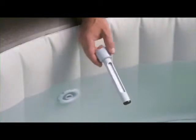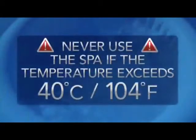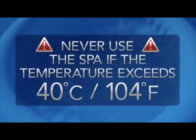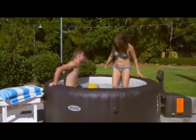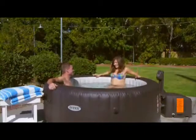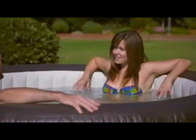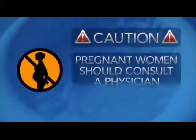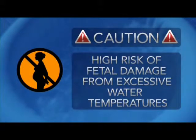Before entering the spa, measure the temperature of the water with an accurate thermometer, since the tolerance of water regulating devices varies. The water in your spa should never exceed 40 degrees Celsius or 104 degrees Fahrenheit. Temperatures between 38 degrees Celsius or 100 degrees Fahrenheit and 40 degrees Celsius are considered safe for healthy adults. Use lower temperatures for soaks of more than 10 minutes and for children. Never use the spa alone or allow others to use the spa alone. Pregnant and possibly pregnant women should consult a physician before using the spa, as there is a high risk of fetal damage from excessive water temperatures during the early months of pregnancy.